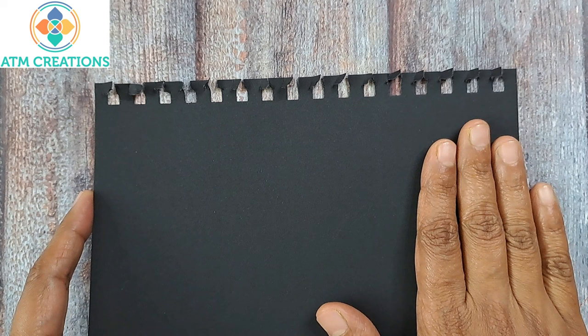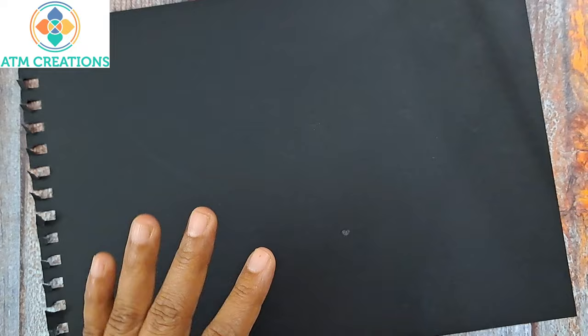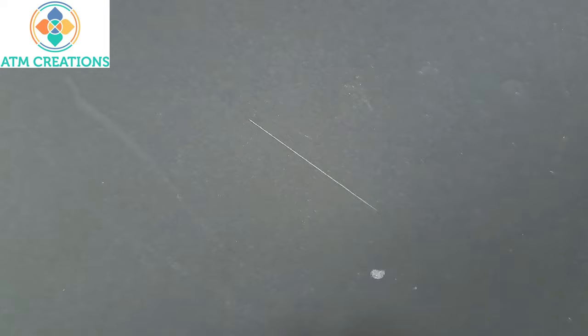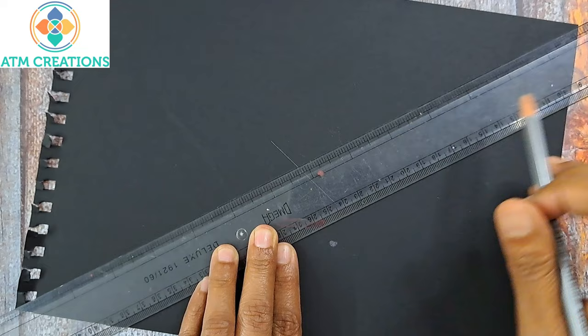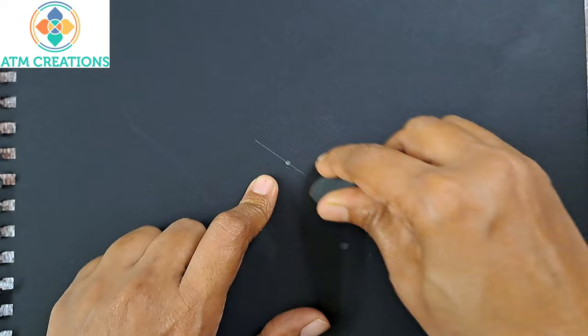I have taken a sketchbook sheet from a notebook — this is an A4 size paper. To find the center for any paper or surface, either square or rectangle, I use a 60 centimeter scale. I connect diagonally opposite corners with the ruler and draw a line. I do the same for the other two opposite corners. Where the line and scale meet, I keep a dot — that dot is the center. Then I erase the rest of the lines.